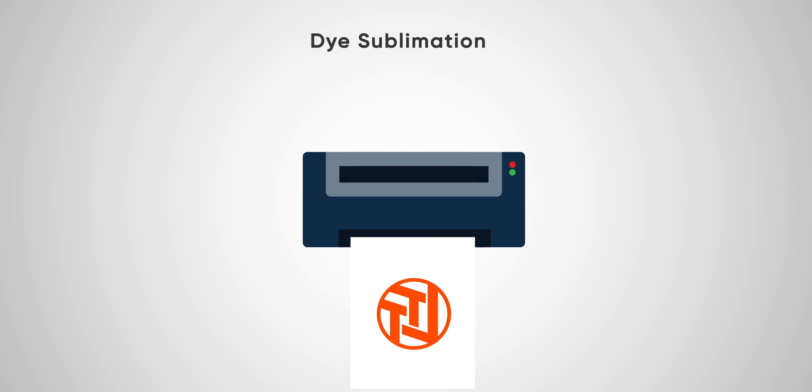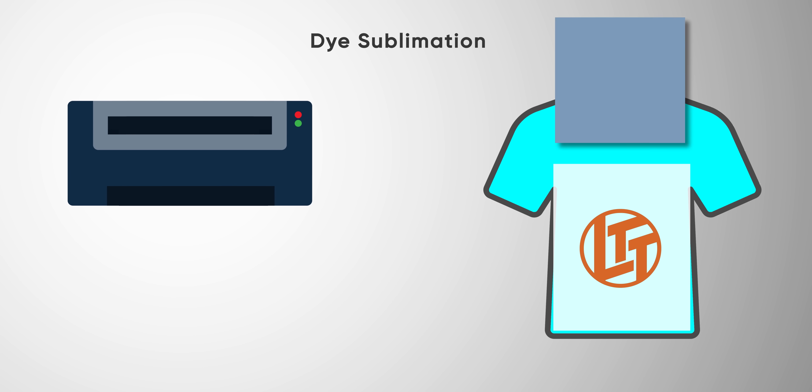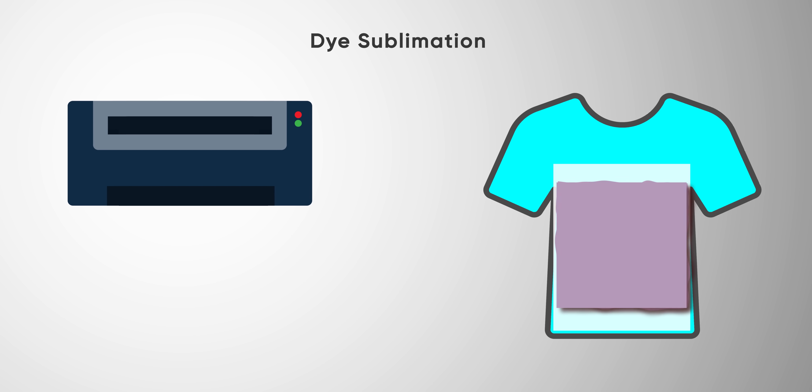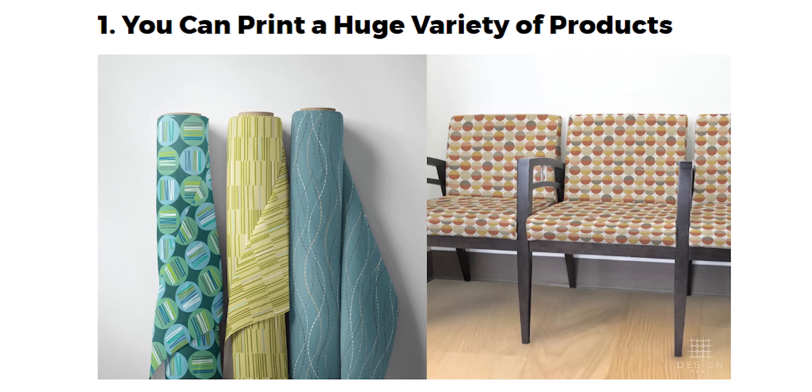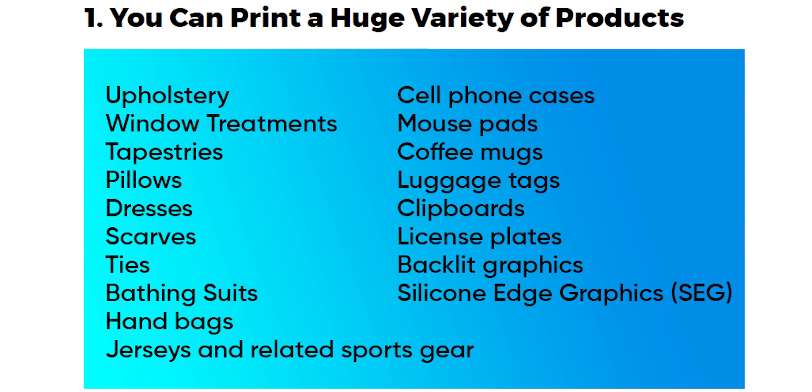Dye sublimation is the process of printing a dye onto a transfer medium, then with the application of both heat and pressure, infusing the dye into the surface of a receptive material. This process is commonly used to print onto mugs, clothing, phone cases, and much more.